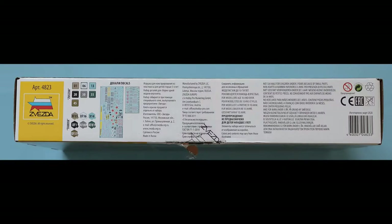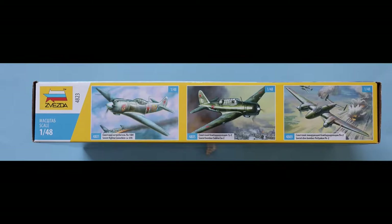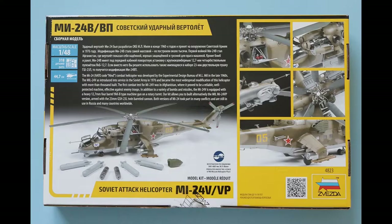On the box side we've just got a blurb and some paint and colour callouts regarding the decal sheets and the marking options. On the other side of the box we've got some other products available from Zvezda in the form of some Russian aircraft. Turning the box round and looking at the rear side, we have the contents and some detailed photos, information, a picture of the completed build, and a blurb.